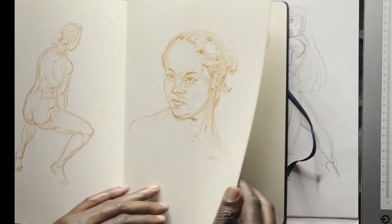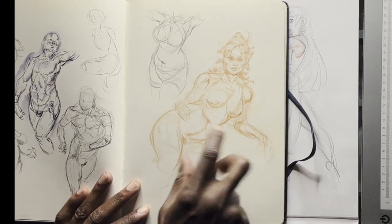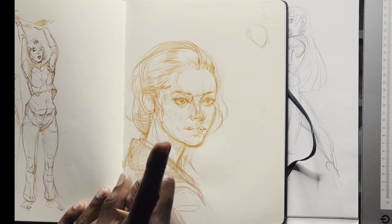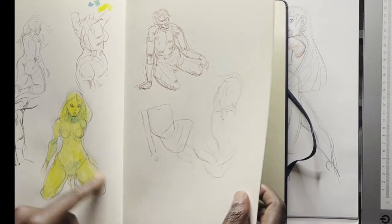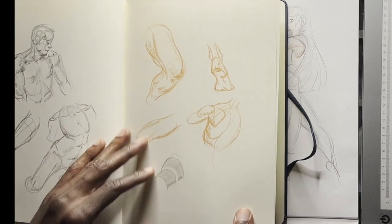I can't remember this model — I think this might be from imagination. Some failed watercolor here, or anatomy studies.